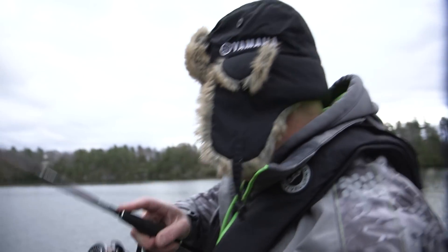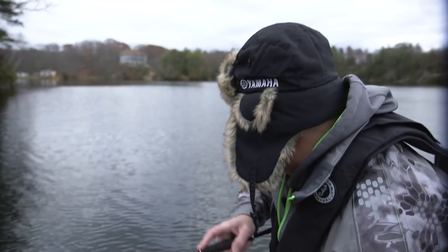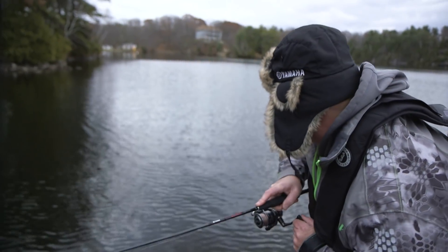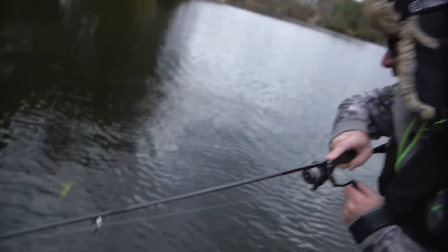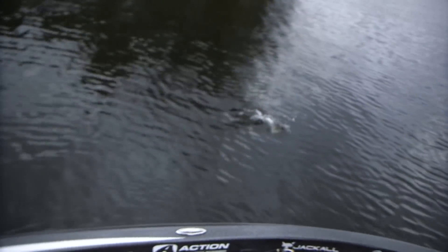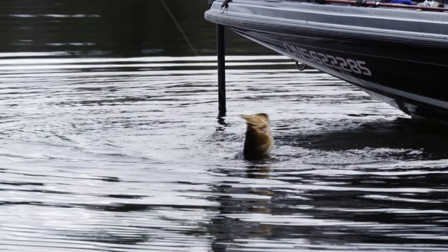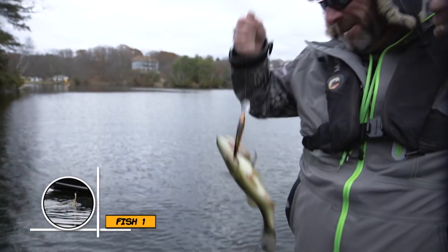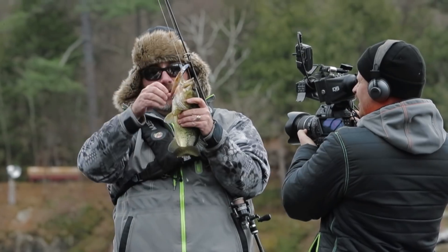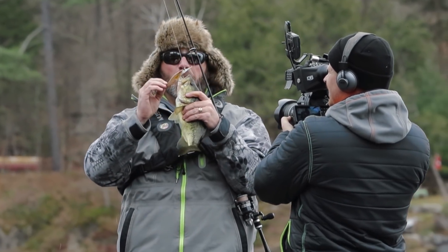There's fish. Finally. Super, super slow with the jerkbait — we finally got one. A pretty decent one too. Oh no, he's getting smaller, he's getting smaller. I don't even need the net for this little dude. Come on up here. Fish number uno.